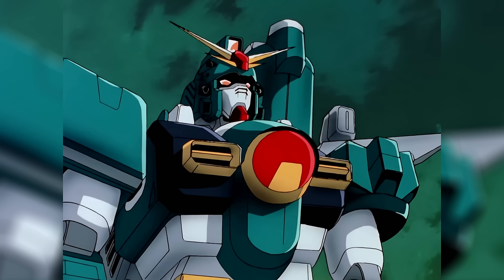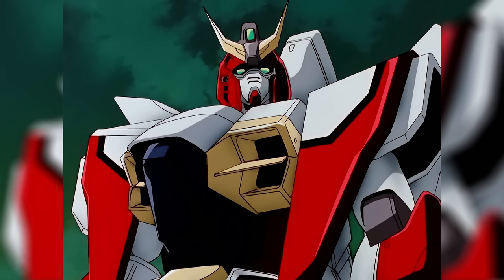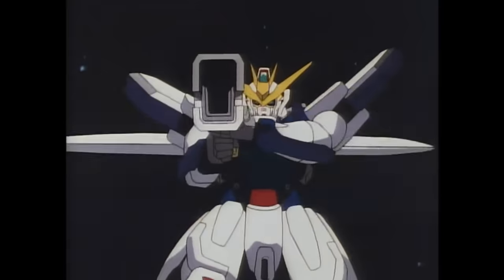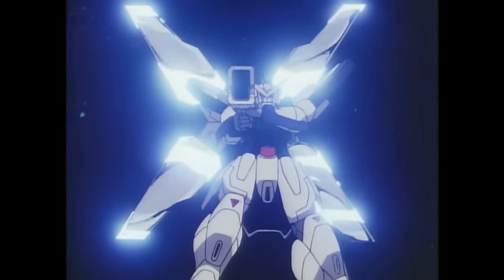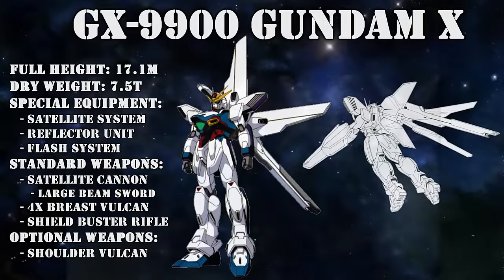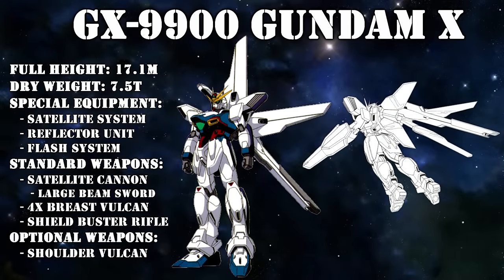There was the Heavy Assault GT 9600 Leopard Gundam, the high-speed transformable GW 9800 Gundam Airmaster, and the most deadly of the three, the GX 9900 Gundam X — the subject of this video, sometimes also referred to as just the GX.